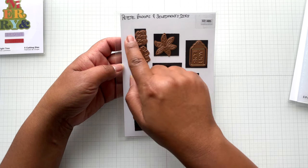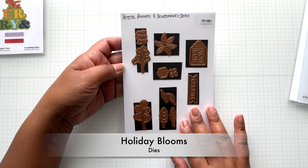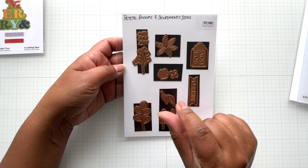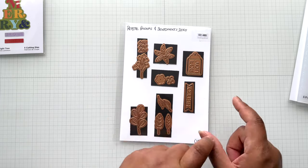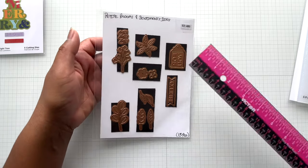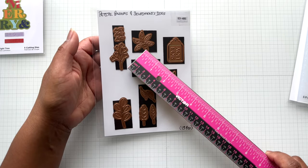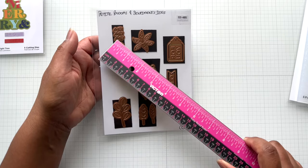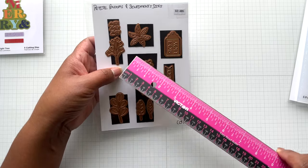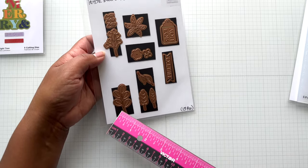Up next is the petite blooms and sentiments die. This would be a great addition to holiday blooms — look at that poinsettia. Kind of reminds you of holiday blooms, but in a smaller sizing. So you could have the big one and the small one. I haven't put it next to holiday blooms, but I think this would be a great addition to it or on its own because you do get that nice poinsettia. You get berries but in a different shape — it's like a little triangle. You get that flower with the centers, and some different leaves.